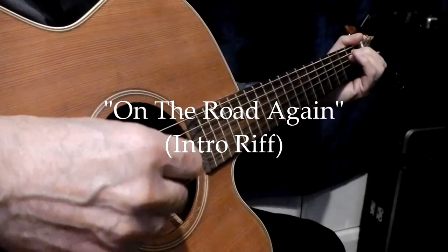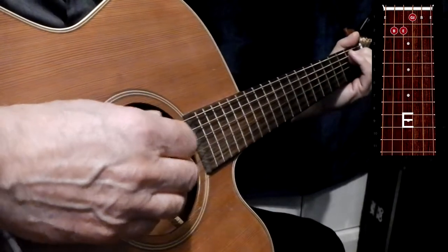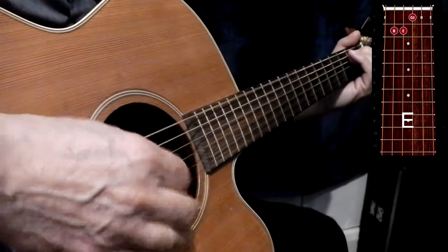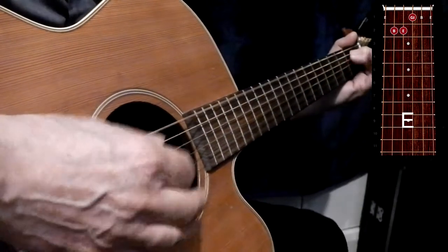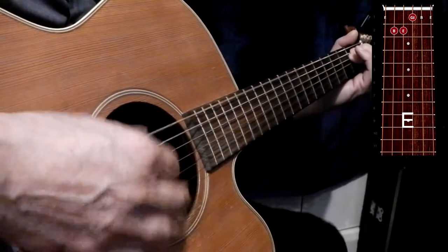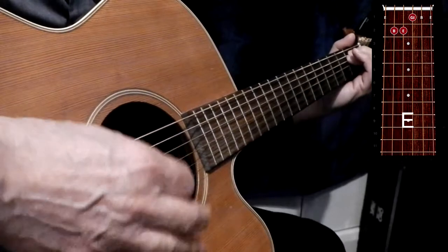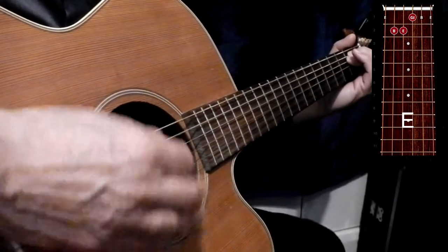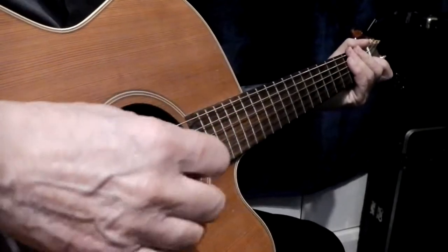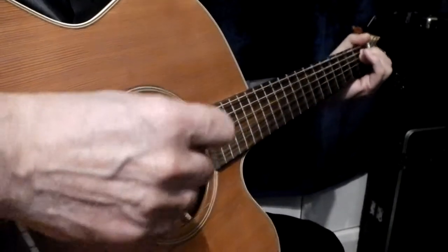Just doing all down strokes would be something like this. Using the up strokes and the muting, you get a very effective sound, more like this.